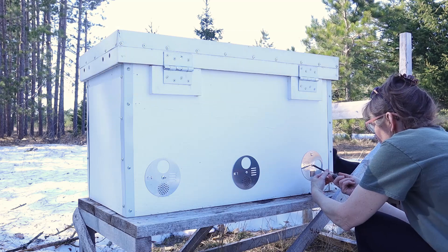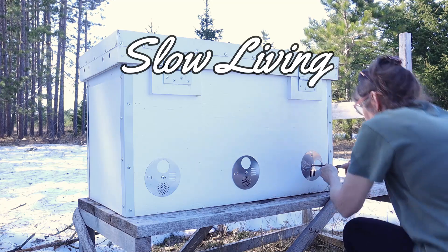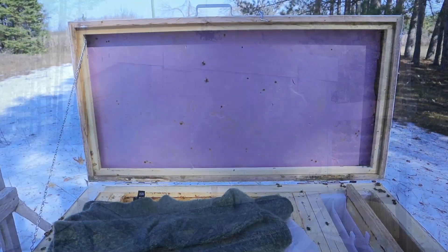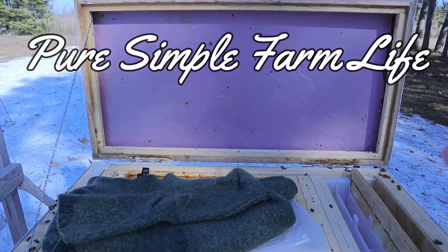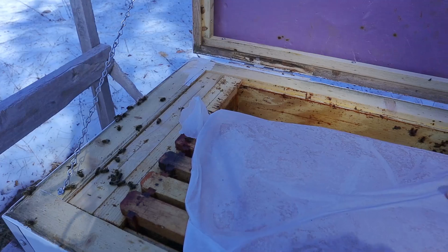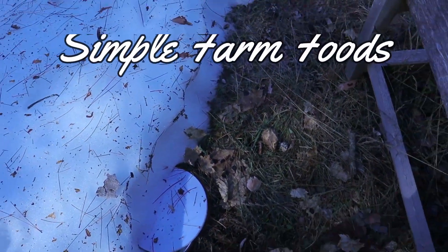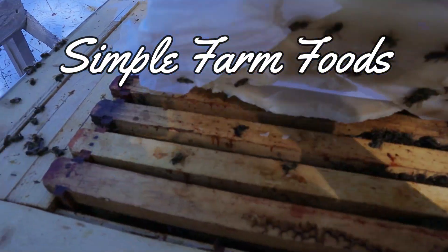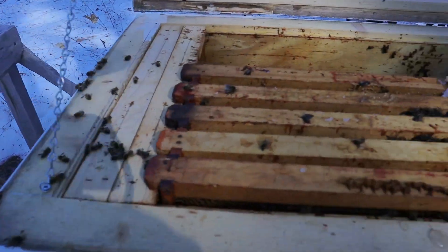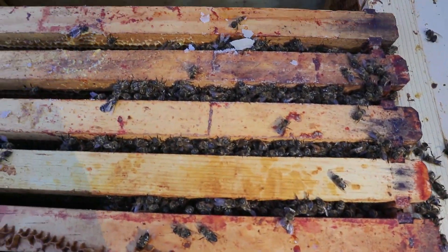Once again it looks like I've lost my hive, and I did everything that it's said to do. There's the extra board above for insulation, I added a wall sweater over top, they were fed until I couldn't feed them anymore, but here they are all clustered on one side.